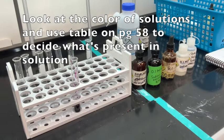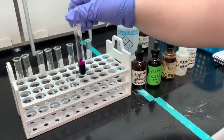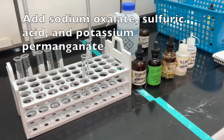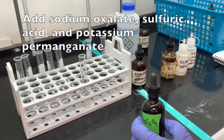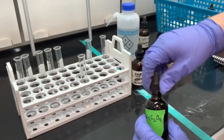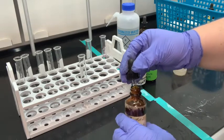The table tells us there are several different colors for any of these manganese oxyanions. The manganese oxyanion we're starting with is the permanganate, MnO4 minus. In my test tube — this was just so you can see the color — we're now going to add about one milliliter of sodium oxalate, then 10 drops of sulfuric acid.